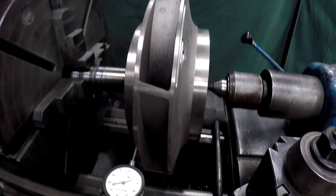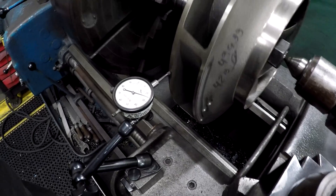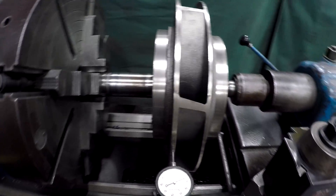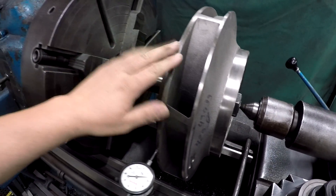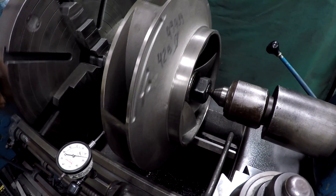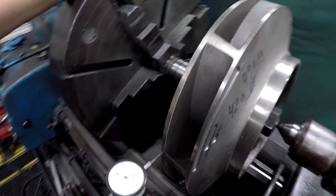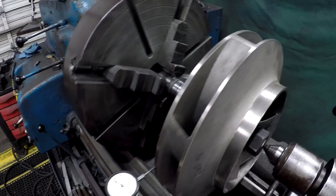Here's our indicator set up on the OD of the impeller. It looks like it's within two thousandths on the OD. After we turn these — I'll get both of them turned — we're going to send them over to the motor shop and they're going to make sure that they're balanced. You can see where the factory balance is right here; they use an end mill and a milling machine to do their balancing.